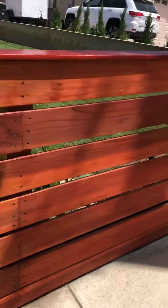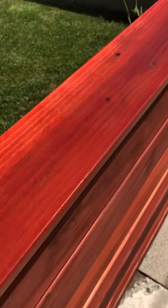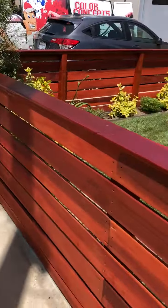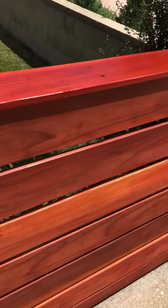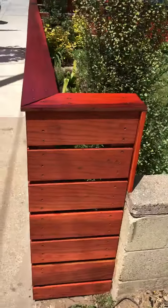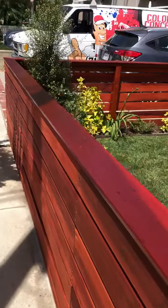We did a complete re-sand with a penetrating sealer. We had to take off the existing coating, so we sanded all the redwood down to bare wood and reapplied two coats of a penetrating sealer in mahogany. That will last a very long time versus what we have been seeing in these neighborhoods.